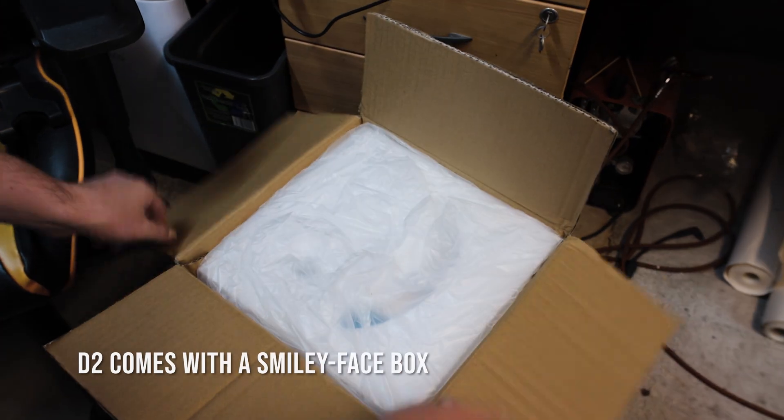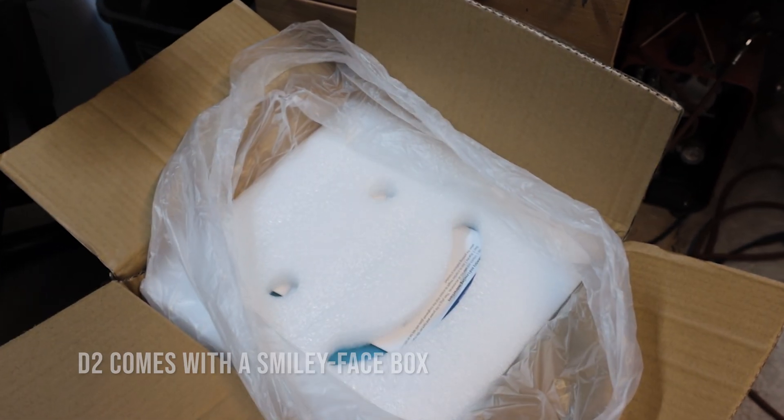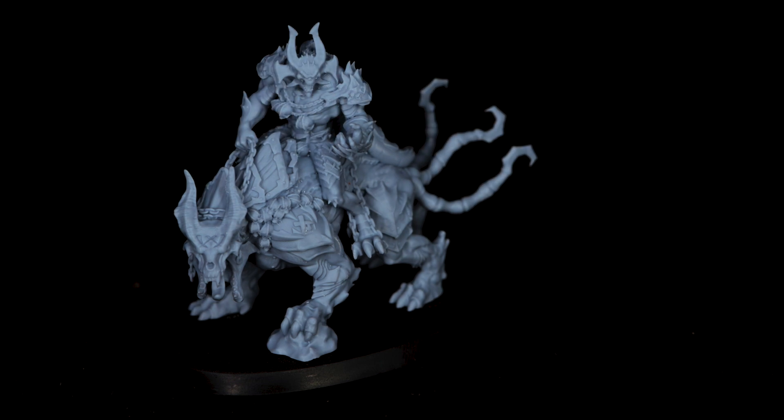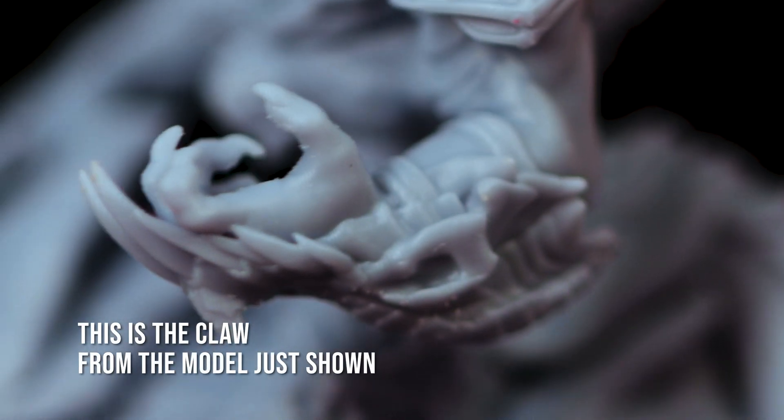Since the Photon Ultra was released, I've been trying to tell people why DLP is better than LCD when it comes to 3D prints. And for miniature wargamers specifically, the new D2 is my preferred choice over the Ultra and even the Sonic Mini 8K. And by making a statement like that, you can probably understand why it's been an uphill climb.